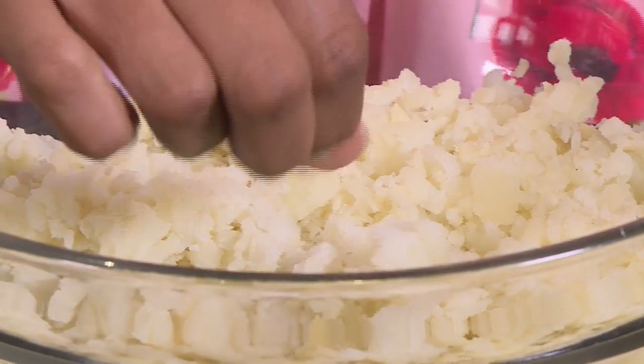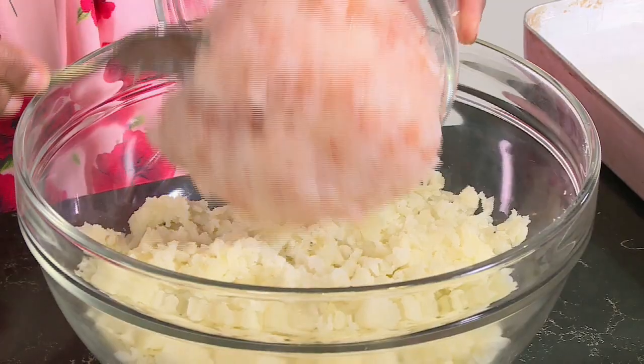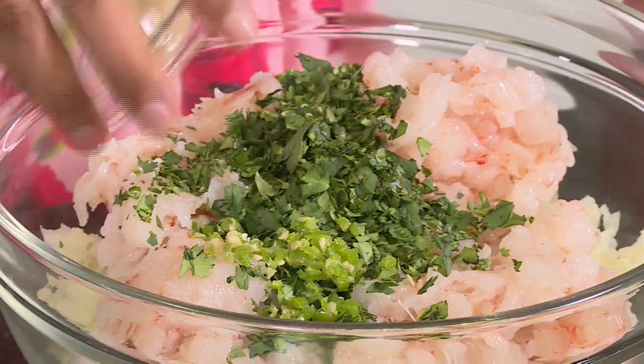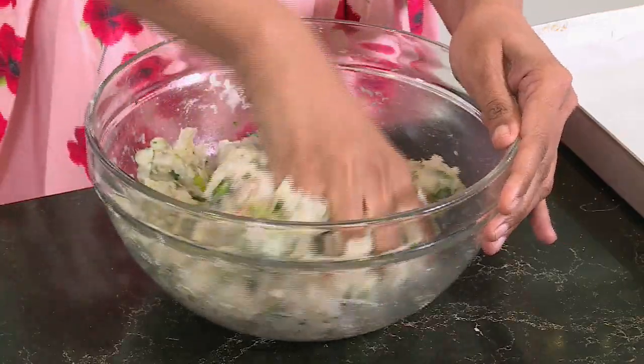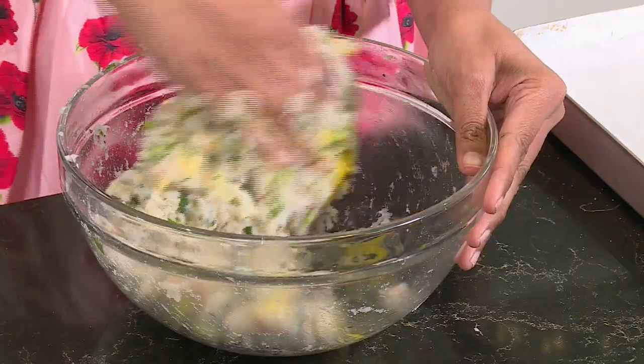I'm going to start with the prawn cakes. In a mixing bowl, I've got boiled potatoes that I've grated. Let's add the prawn meat — I've chopped whole prawns for this. Some fresh coriander, chopped chilli, garlic which works really well with potato and with the prawn. Season with some salt and add some spring onion. Mix these ingredients together — there's no glamorous way of doing this, you're going to have to get your hands dirty. Lastly, add the egg, and this is the insurance policy to make sure the cake stays together.